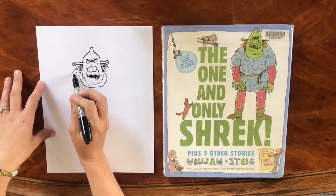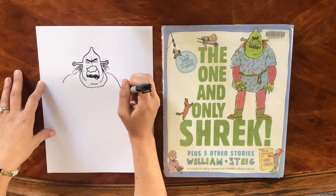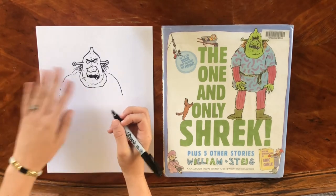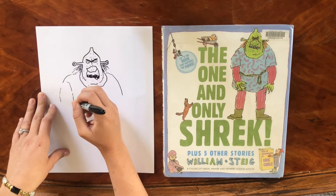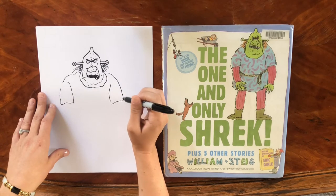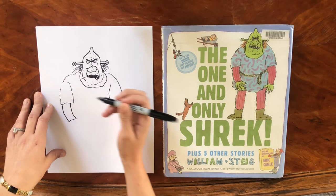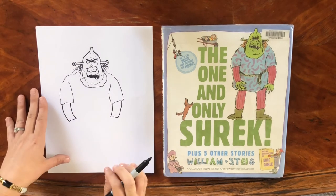We're going to draw his big hulking shoulders coming down, giving him that really menacing appearance. So we've got his hair, his face, and the start of his shoulders. Let's continue his tunic — we're going to draw the arms of the tunic there, and then let's get his arms continued with these sleeves coming down on either side. They're kind of like rough rectangles, just slightly curved.